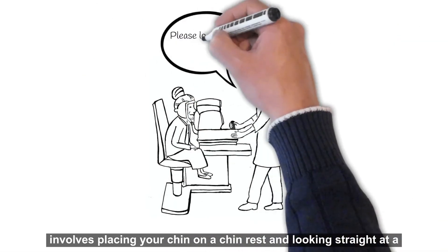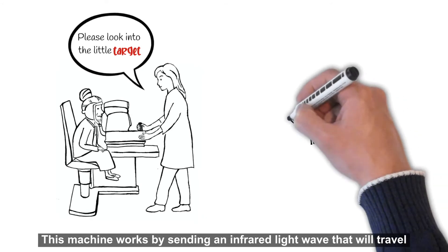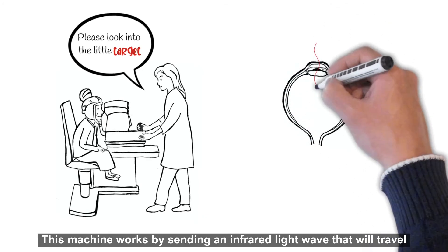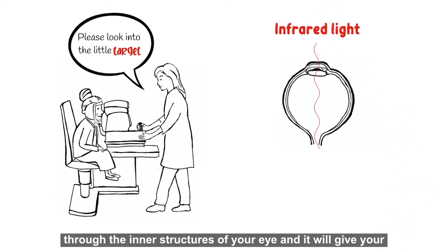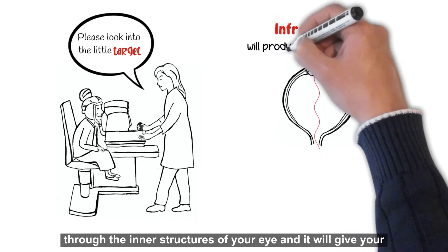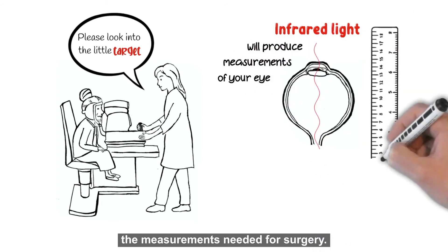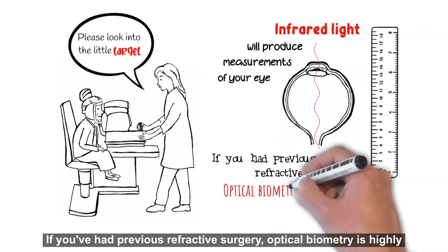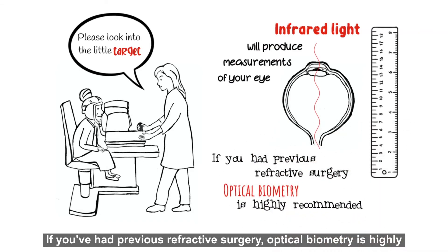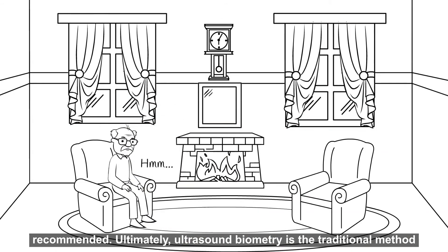The optical biometry procedure involves placing your chin on a chin rest and looking straight at a small target produced by a machine. This machine works by sending an infrared light wave that will travel through the inner structures of your eye, and it will give your ophthalmologist the measurements needed for surgery.